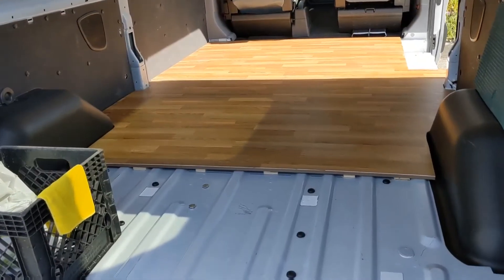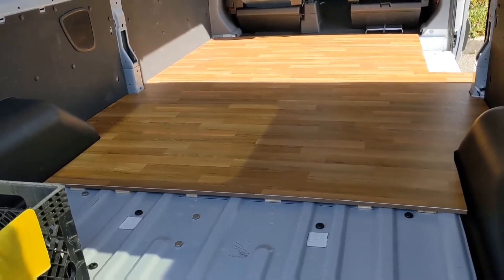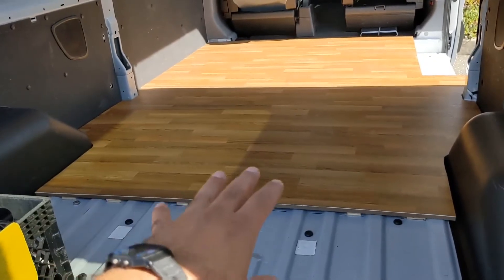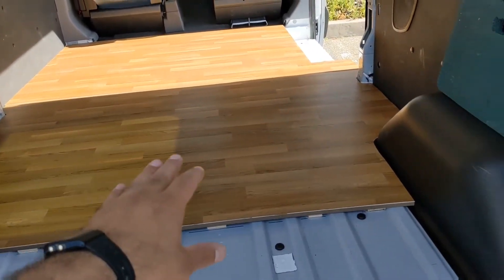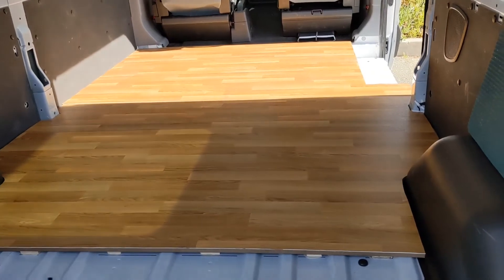I went pretty basic with the floor of my van. I got two half-inch birch sheets of plywood and found a really nice wood floor-look linoleum or vinyl flooring. I found sheets of this for 75% off, believe it or not, and it turned out pretty nice.